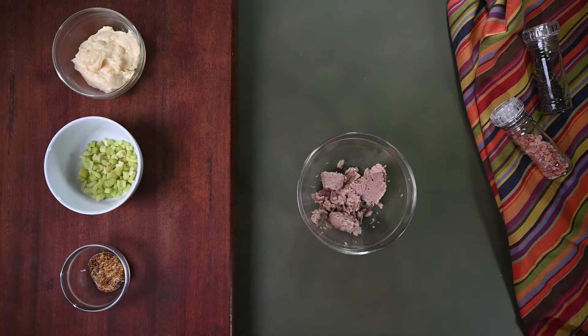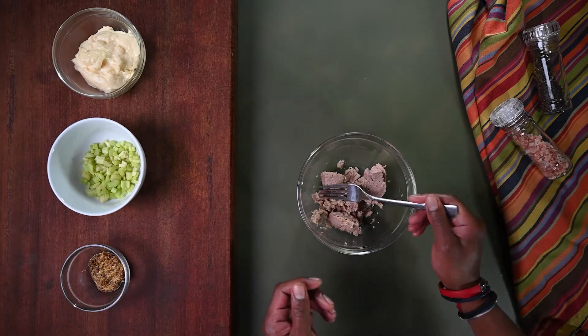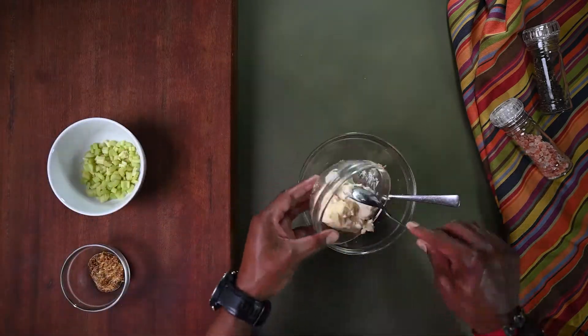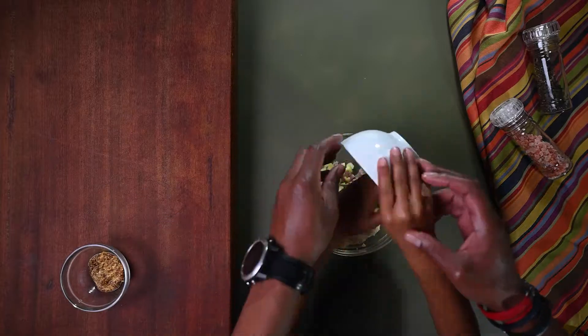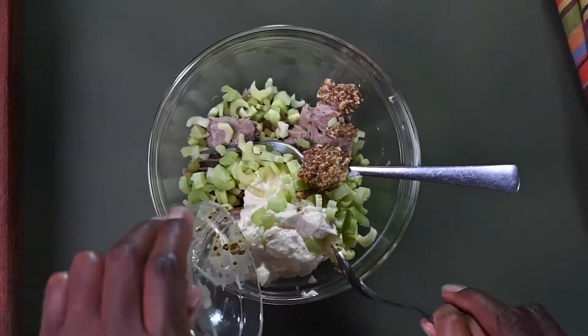And that's little Sebastian. So now, Daniel, add the mayo, celery and mustard into the tuna and mix. Sebastian, you're going to help Danny. Mayo first, celery next, and spoon in the mustard. Very good, boys.